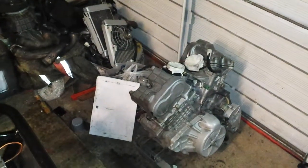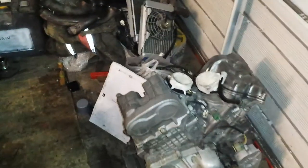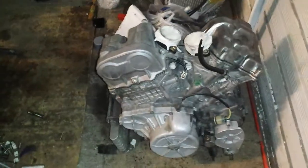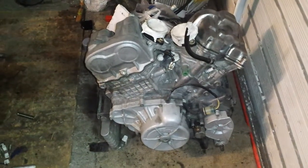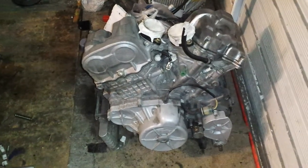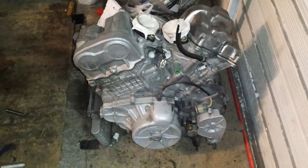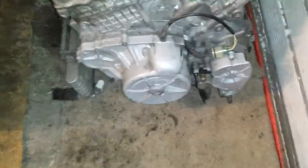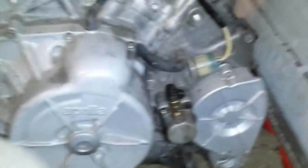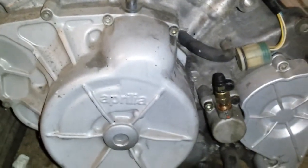Alright guys, I've found a problem with the prilly engine. It won't go into gear. Well, it will, but it's not actually going in. It's the clutch that's the problem. I think the clutch plates have stuck together.